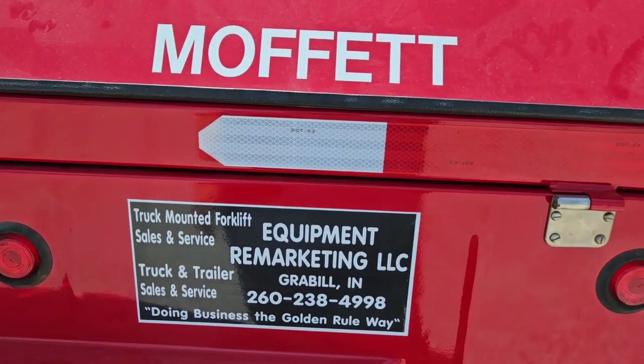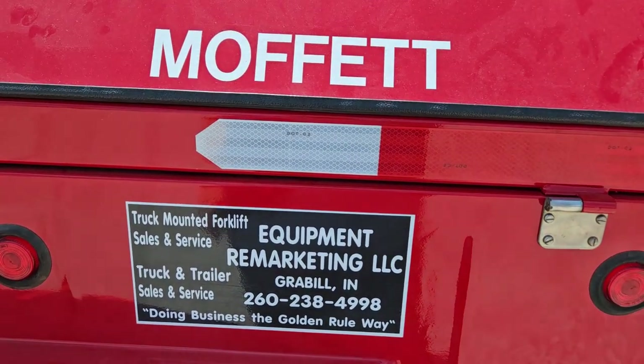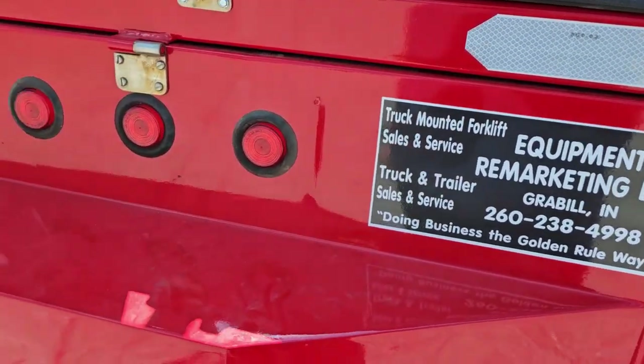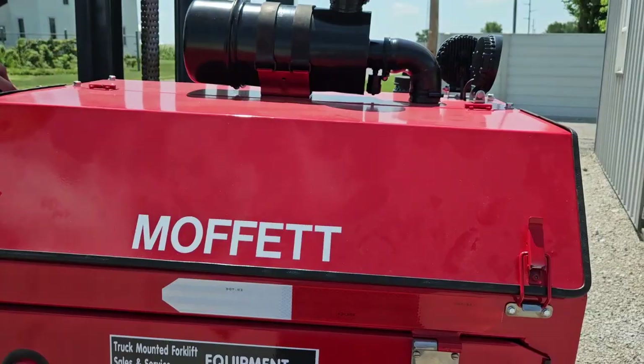Go ahead and give us a call at 260-238-4998. You can check us out on the web at 99lifts.com. Thanks for checking out this video. Have a blessed day.